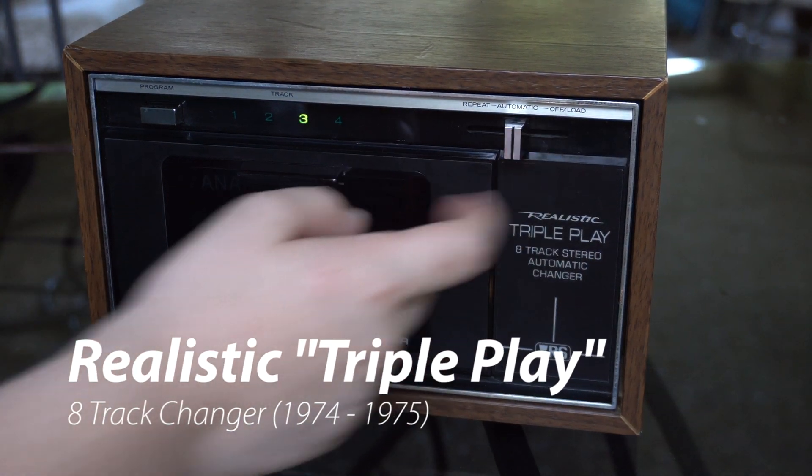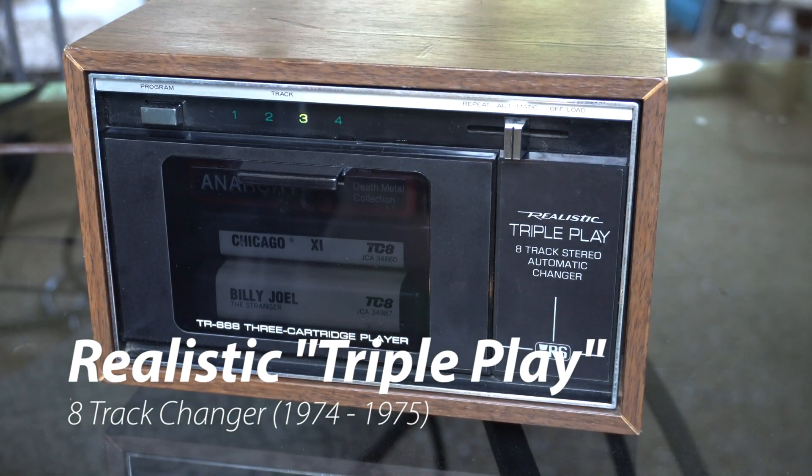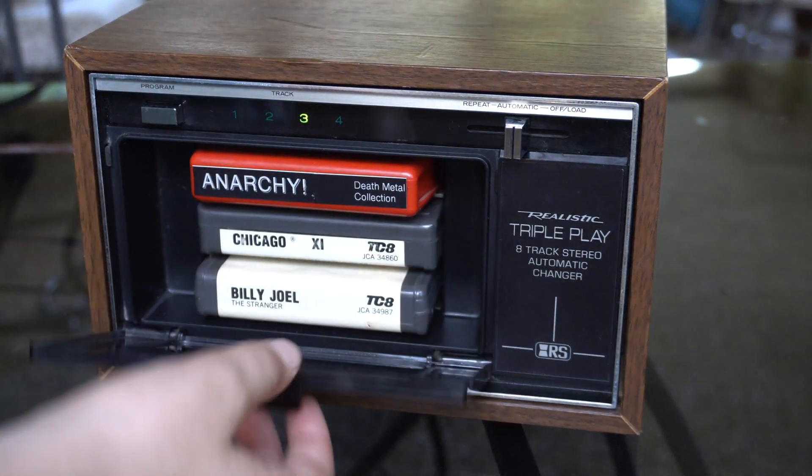Hello, welcome to another video. Today we're looking at this thing — the Realistic Triple Play 8-track changer. Like triple play in baseball. Yes, exactly. What do you think of this thing?